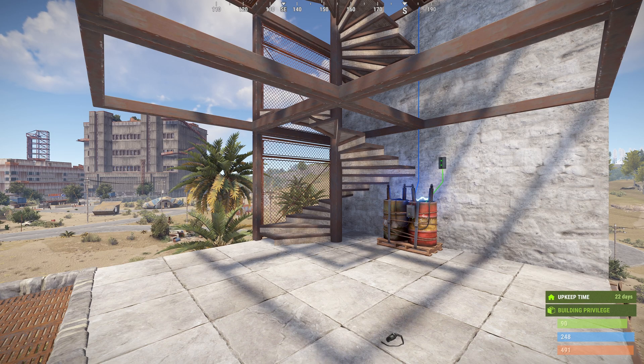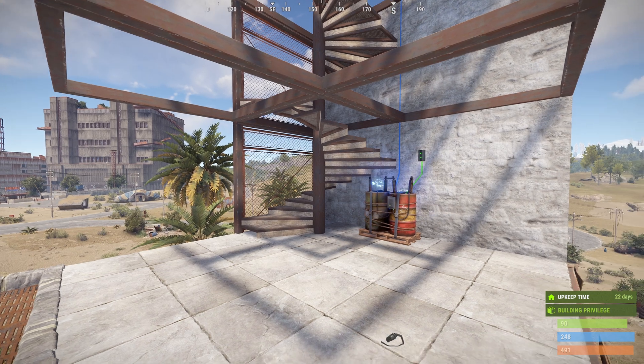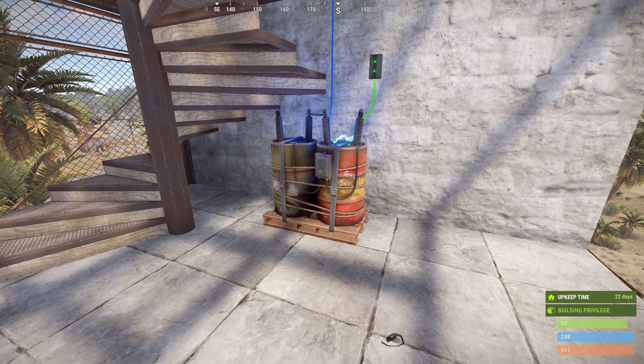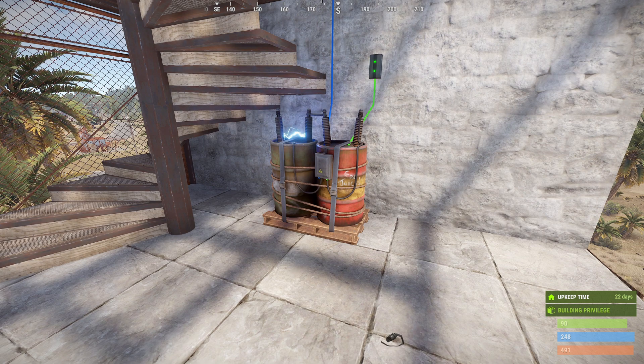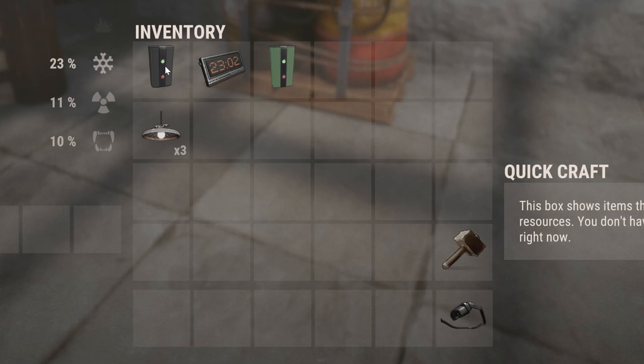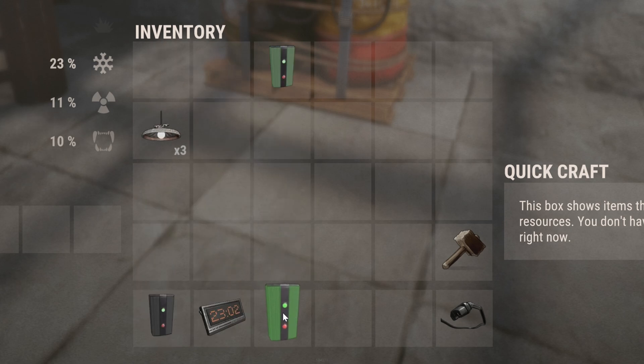In this video we're going to set up some precise automated lighting using the new digital clock. To get started you're going to need some sort of base power — in this case we've got a medium battery — and you're going to need an electrical branch, a digital clock, and a memory cell.